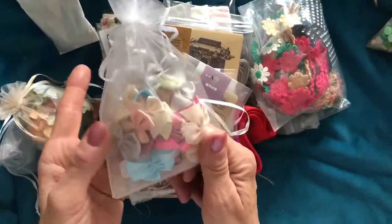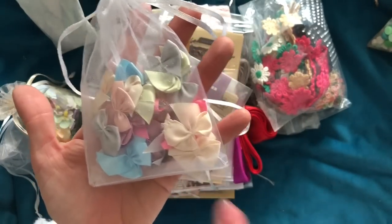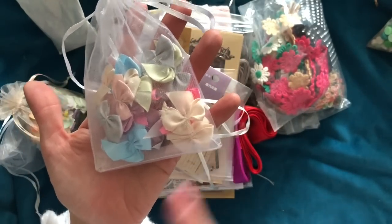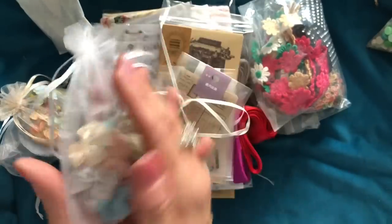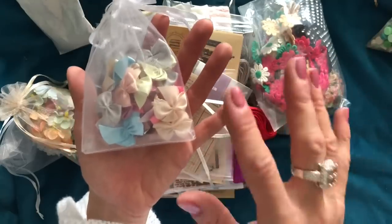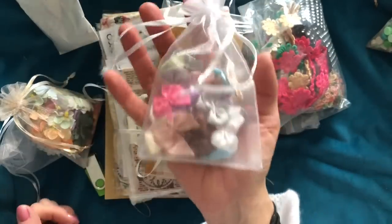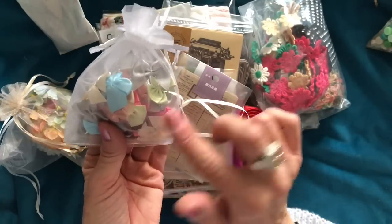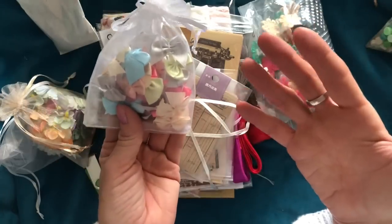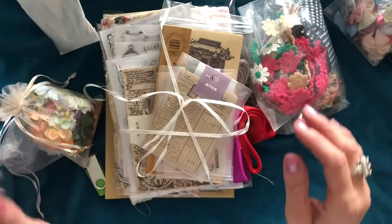You will get a pouch of little bows. I love love love using bows. Now again these are going to be mixed colours. The colours I have here are not necessarily going to be identical in ratio — you will have a lot of these colours but you might not have the same number. It's going to be a kind of potluck basis but you will get a pouch of bows.